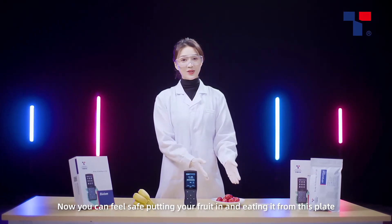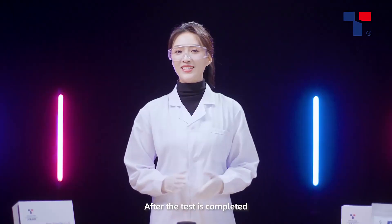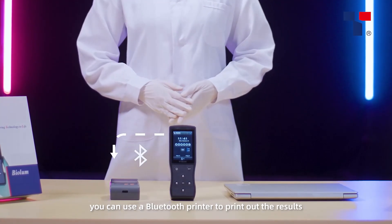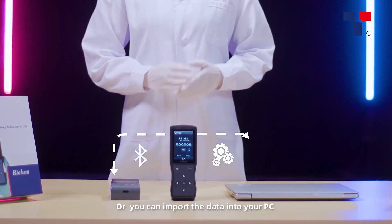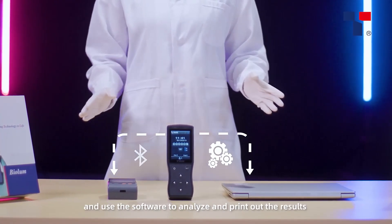Now you can feel safe putting your fruit on and eating it from this plate. After the test is completed, you can use a Bluetooth printer to print out the results, or you can import the data into your PC and use the software to analyze and print out the results.